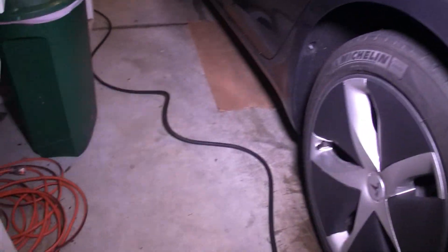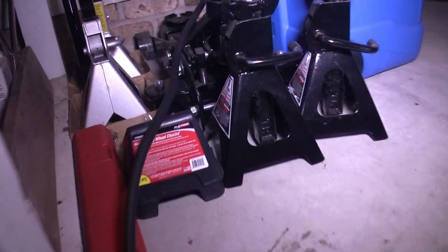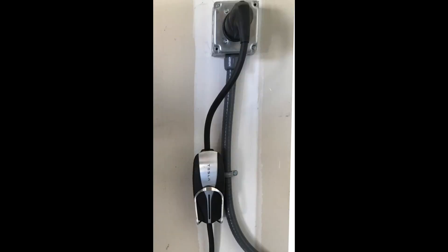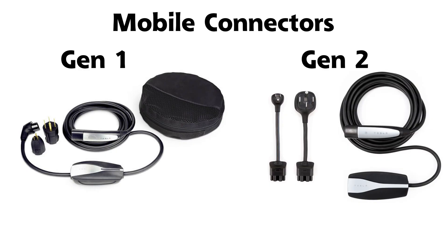For the homeowner who wants the ability to charge at a faster rate, Level 2 charging options include the mobile connector and the wall charger. The mobile connector, previously known as the UMC, is the best bang for the buck for Tesla charging. The second generation, which comes with 2018 and newer Tesla models, supports 32 amp charging, while the first generation, originally sold with the Model S and X, supported 40 amp charging.